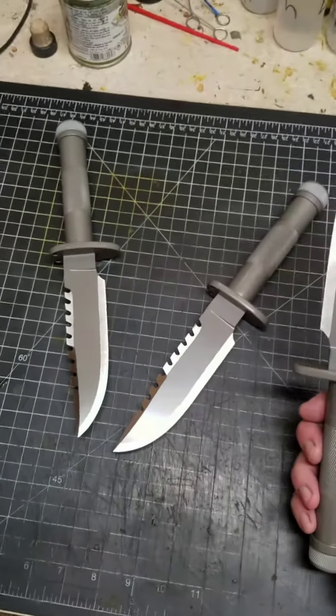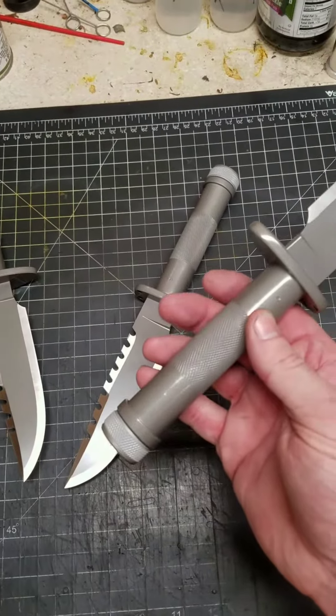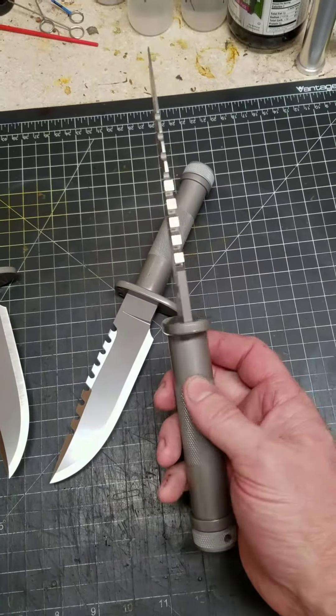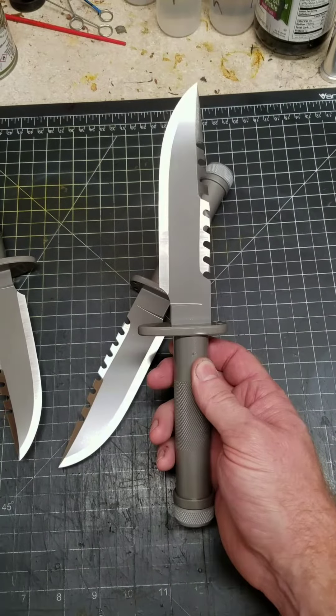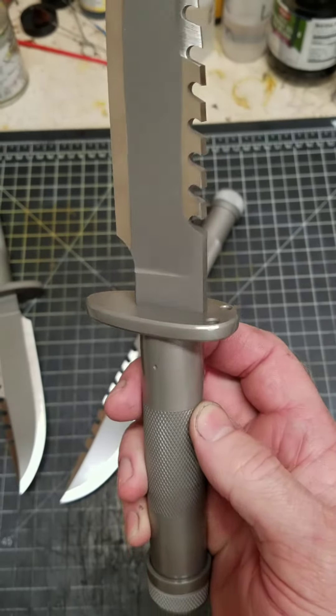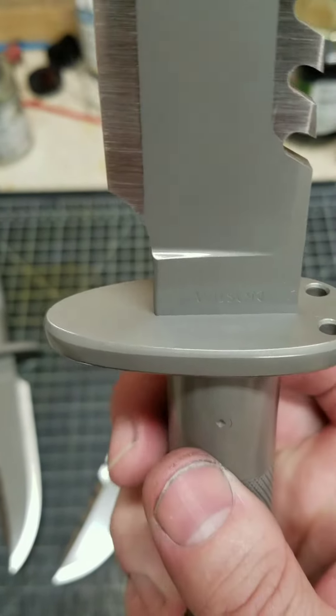We got three of these SS2 Kodiaks — complete butt caps are done, everything's been blasted, gun coated, everything. I'll do a better video tomorrow and try to get some more detail, but as you can see, the guard...